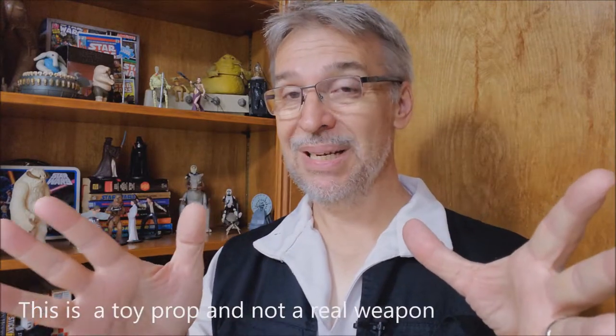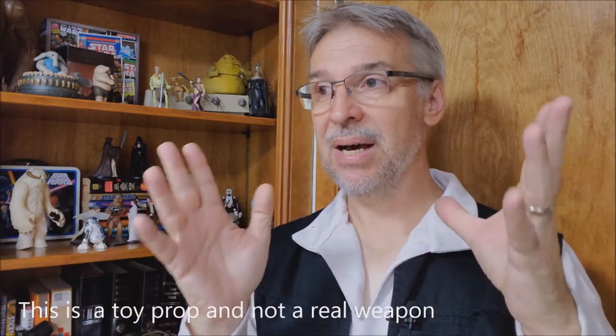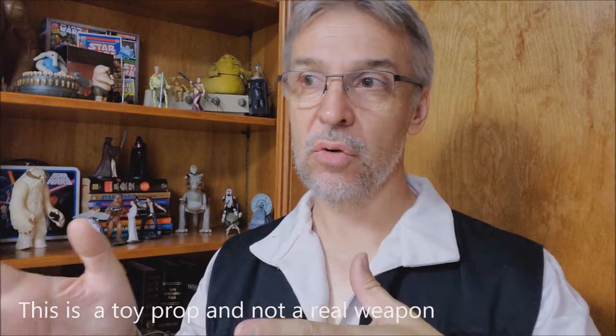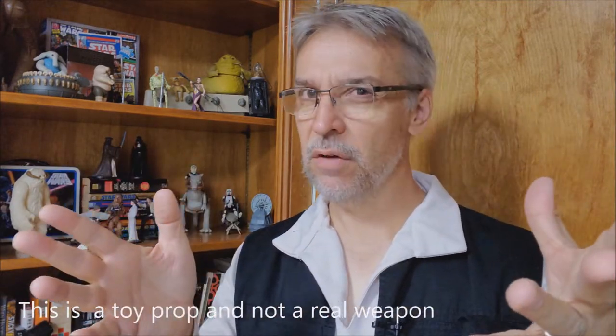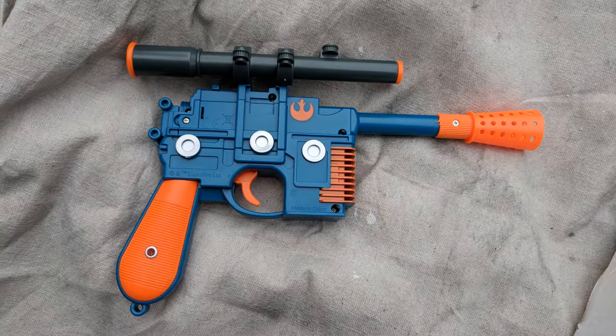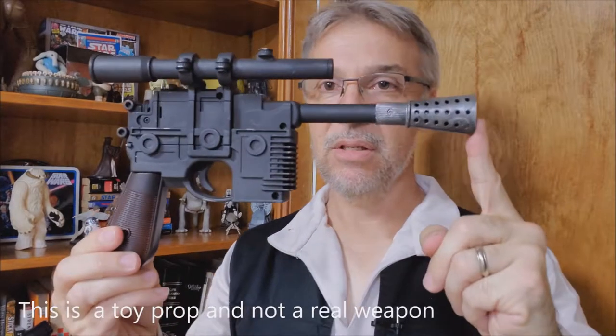And that leads us to the blue Disney gun. I don't know where you can find this — Disney stopped selling guns in their stores. I think you can still find this on eBay, and that's where I had to find mine. I think this is the best replica out there. This is called the Rebel Blaster, and I think it best looks like Han's heavy pistol.